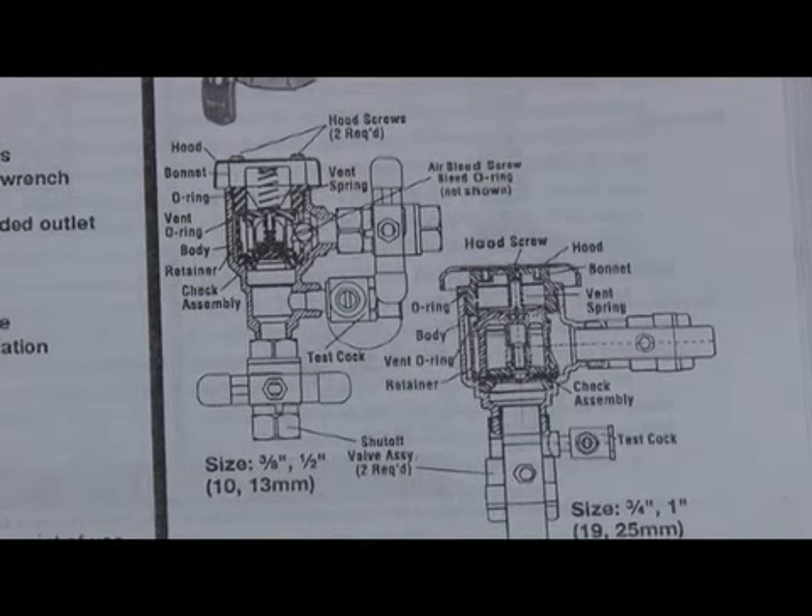What's unique about an SVB versus a PVB — in a normal pressure vacuum breaker, water comes in the bottom and opens the check first. After the check valve is open, then water goes into the air inlet.